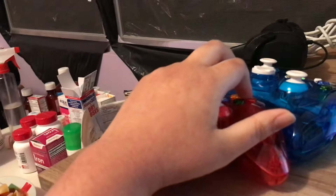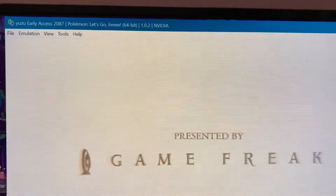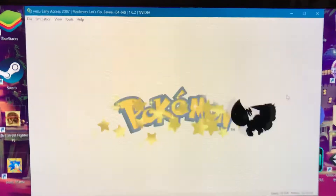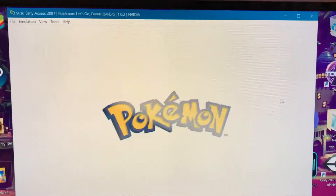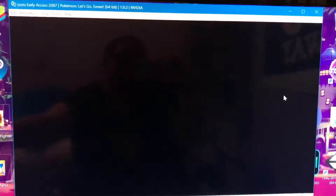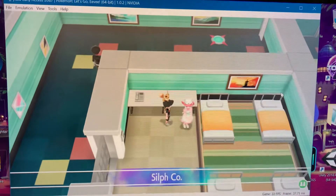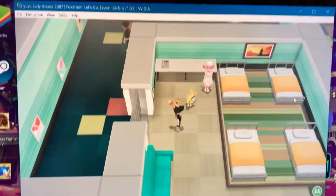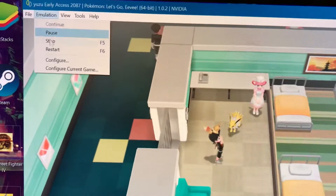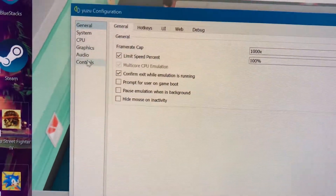Right now it's reading handheld, which is the source controller. Here's my first player. Now I want my second player. So what we're gonna do is go to Emulation, Configure, Controls.